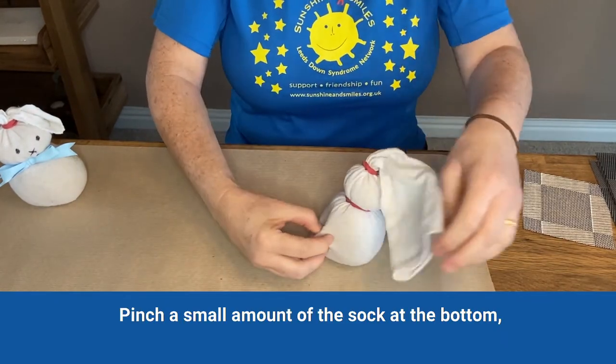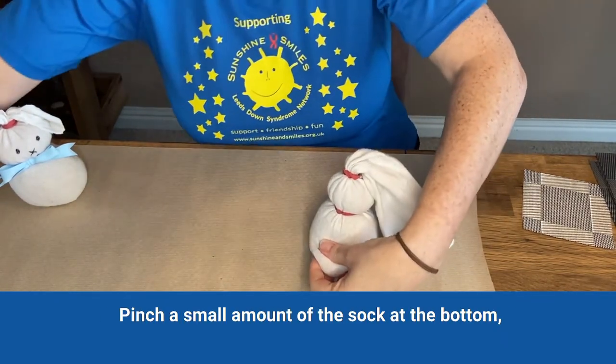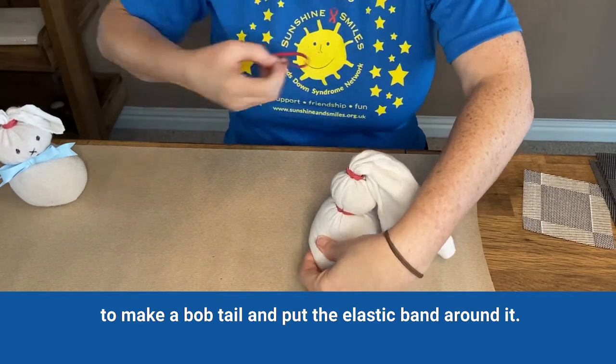Pinch a small amount of the sock at the bottom to make a bobtail and put the elastic band around it.